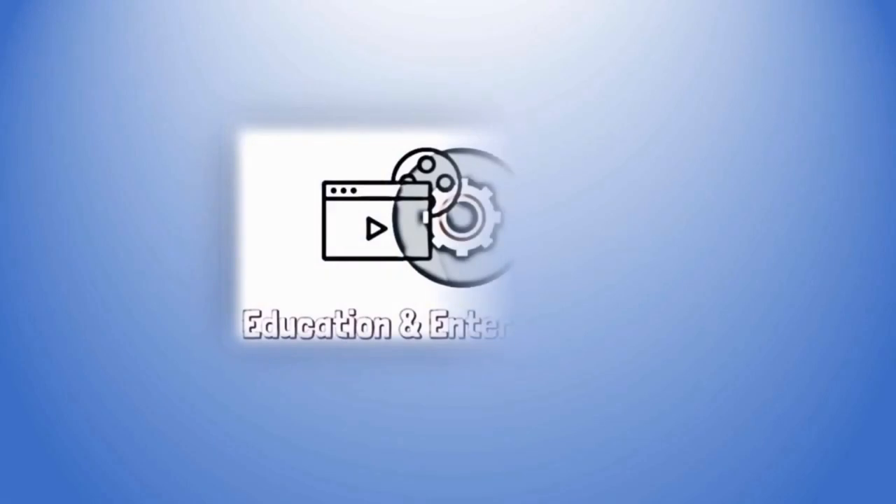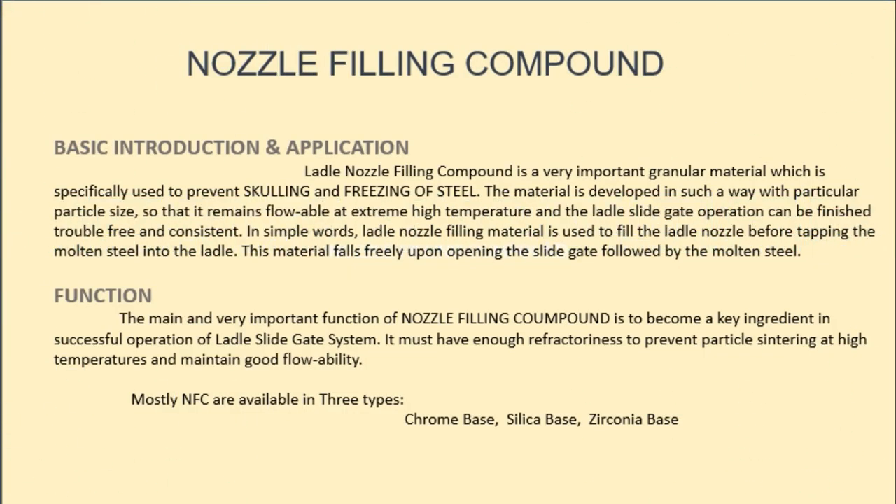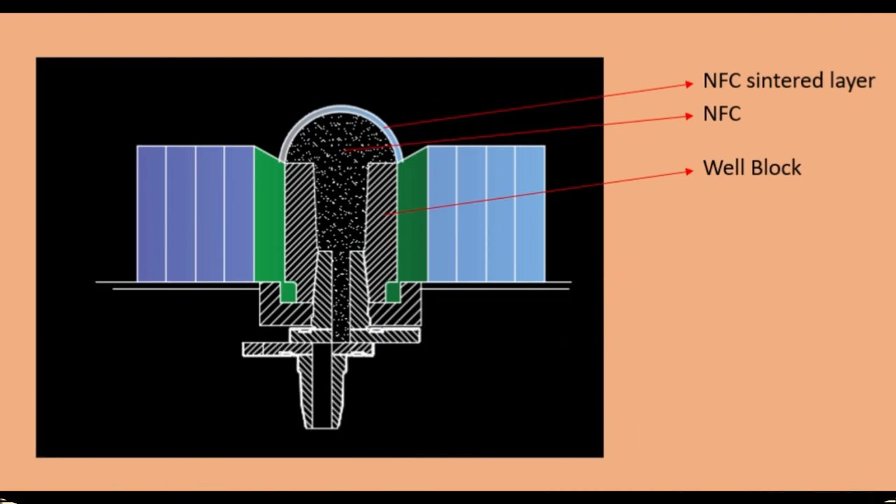Hello viewers, welcome to my channel Education and Entertainment. Today we will learn about a refractory material called NFC — Nozzle Filling Compound. In this video we are going to learn everything about NFC: what it is, its function, uses, and process of application.